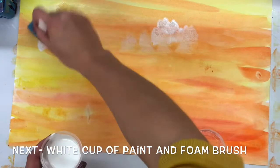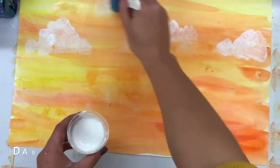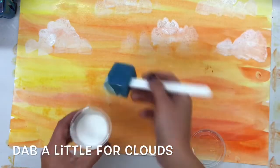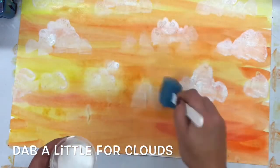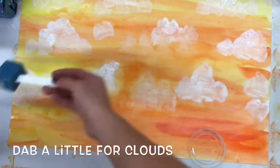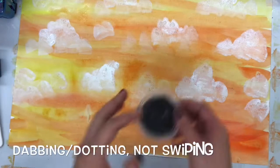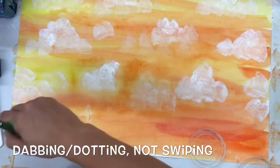You're going to have a foam brush that you can use to make clouds with white paint. This white paint is only going to be used for details in the sky, and it can only be used once your sky starts to dry a little bit. If it is too wet, this will not work. The foam brush is so that you can dab it instead of swiping it like your first motion.